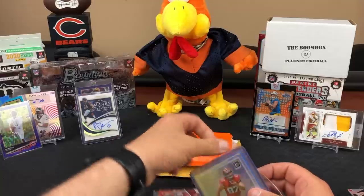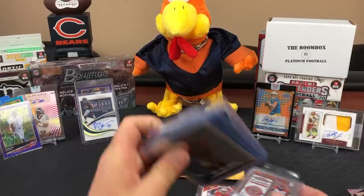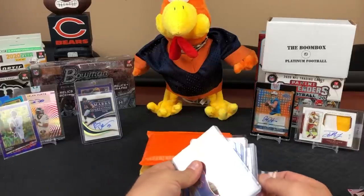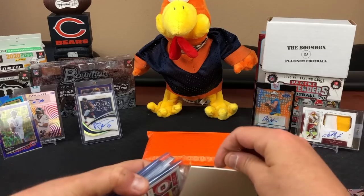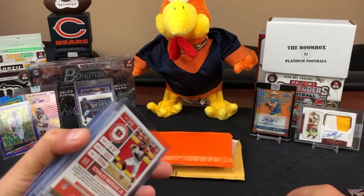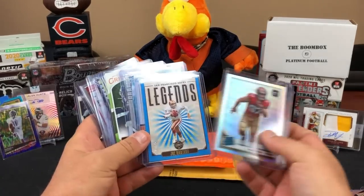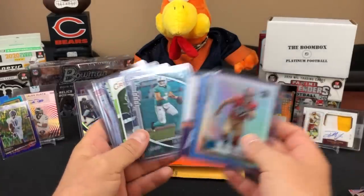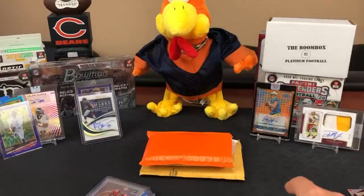Chuck, was this some kind of random team break or something? I should have figured out where this was coming from first. Looks like 49ers - looks like gridiron kings I think, but I can't figure out where it came from.